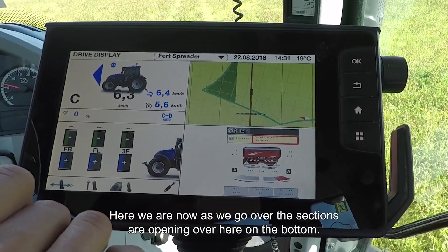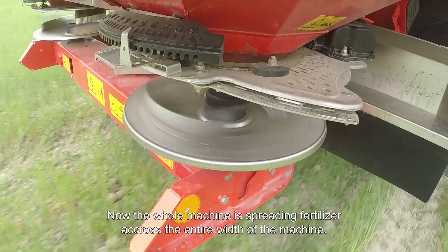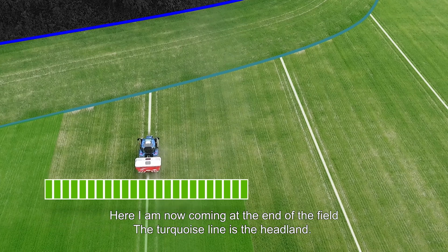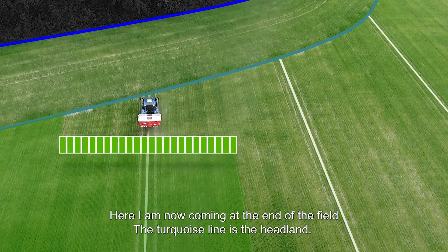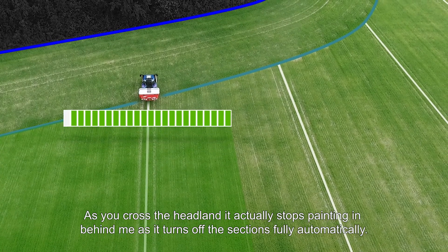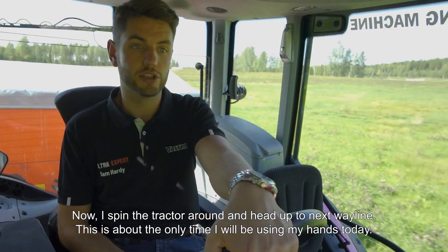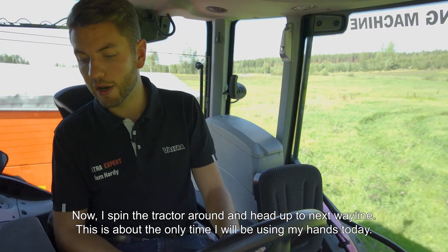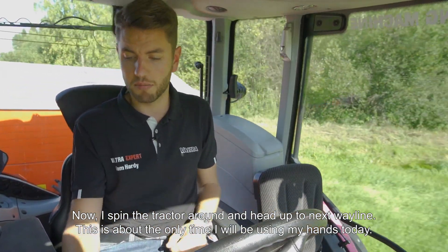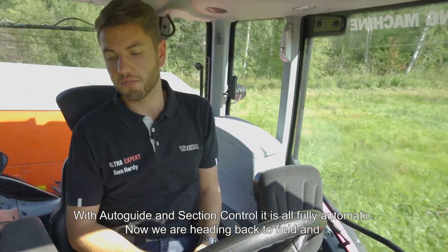Here we are now — as we go over, you can see the sections opening up down here at the bottom, and there is the whole machine spreading fertilizer across the entire width. Here I am coming up to the end of the field — this turquoise line is the headland. As you cross over the headland, it will stop painting behind me and turn off the sections fully automatically. Now I'll just spin the tractor around and head up the next way line — this is about the only time I'll be using my hands today, because with auto guide and section control it is all fully automatic.